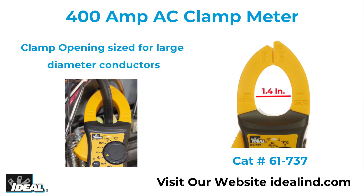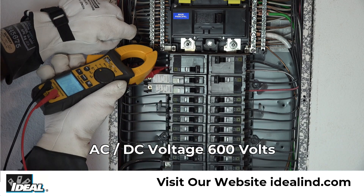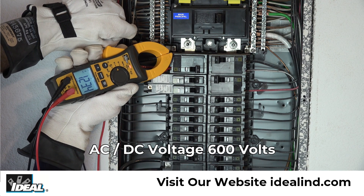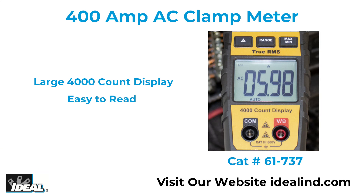It can measure AC amperage up to 400 amps and has a clamp opening of 1.4 inches for large diameter cables, AC and DC voltage up to 600 volts, continuity, temperature and more. The large LCD display is easy to read and the tester carries a two-year limited warranty.